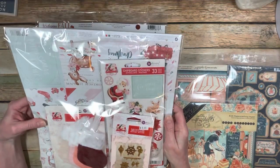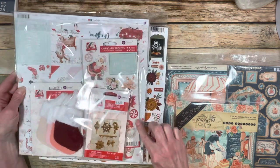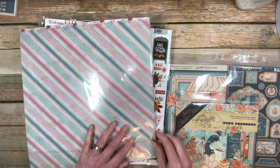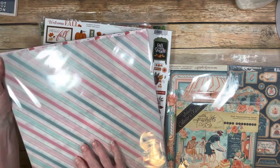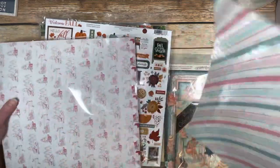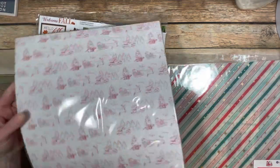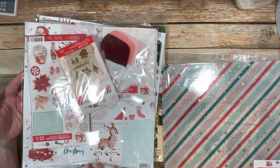I received this gorgeous Prima set, Candy Cane Lane. I didn't have any of these, so I was super excited. I got the paper collection, chipboard, molds, and the mini stockings that are absolutely adorable. I also got the acetate sheet - there's one beautiful acetate sheet that goes in this collection. It's really cool because you don't get just random papers; you get an entire paper collection and also embellishments and things that go with it.